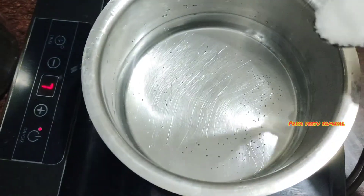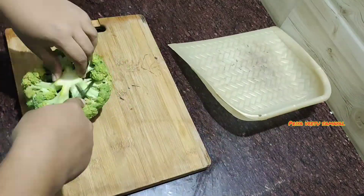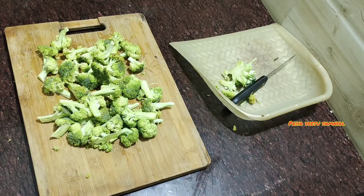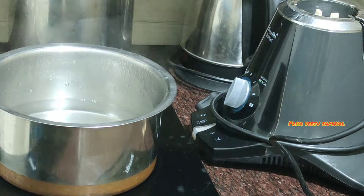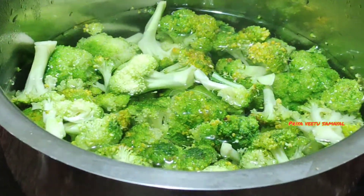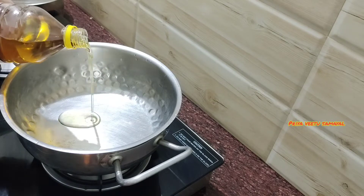It is a very easy recipe. I will talk about the broccoli recipe and prepare the sauce. We will cut broccoli and cauliflower. It has been a delicious dish. We will cut the broccoli on a plate, then cut the capsicum — just a little bit, a little light.